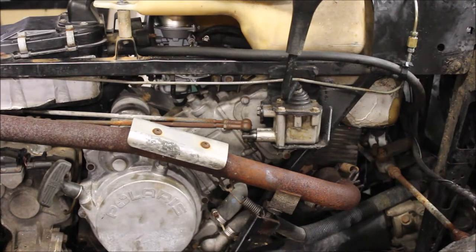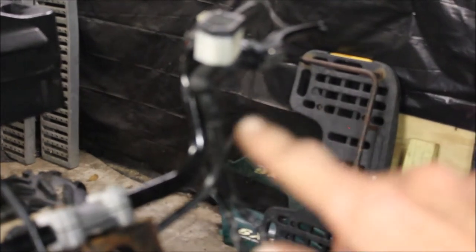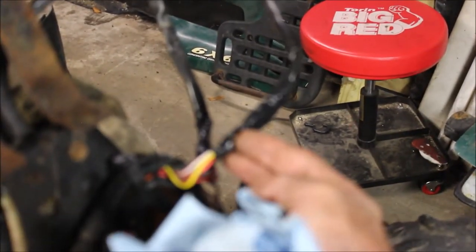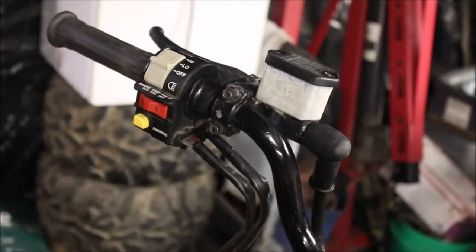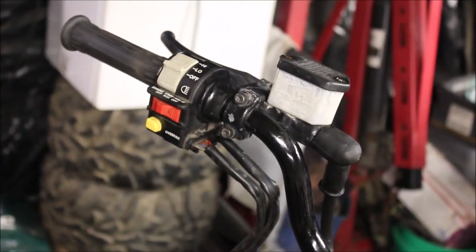Took her for a drive and it died. I pulled the wires off the run-stop kill switch and they were pretty green and corroded, so I ended up cutting, splicing, and rewiring them. I also replaced the run-stop kill switch, and that solved a lot of my problems — started running smooth.